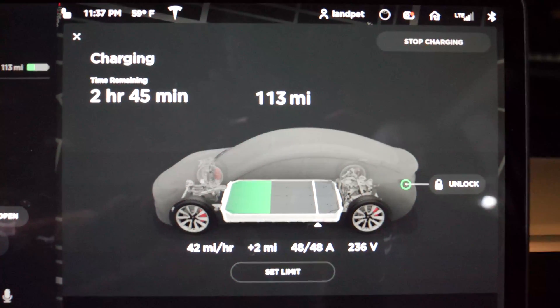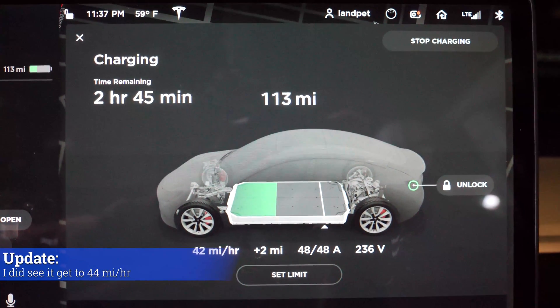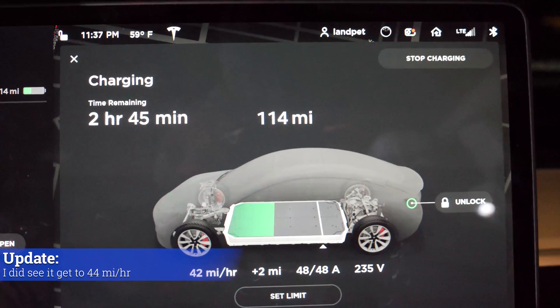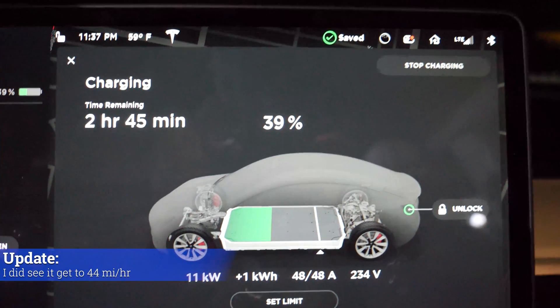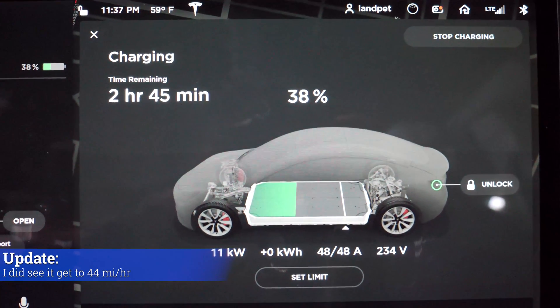It's charging at 42 miles an hour — not quite the 44 miles an hour I was advertising, but close enough. If we go to display energy, it's charging at 11 kilowatts. There it is, folks.